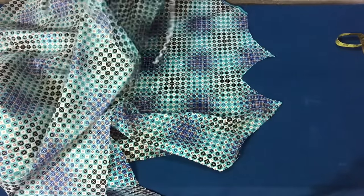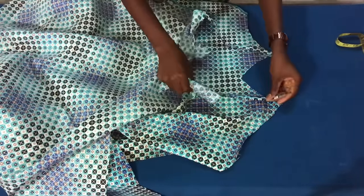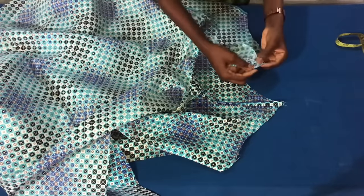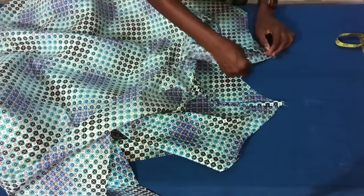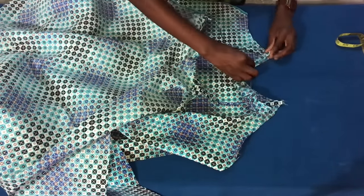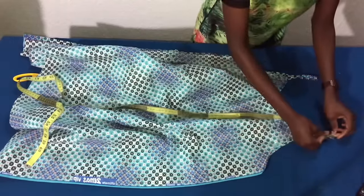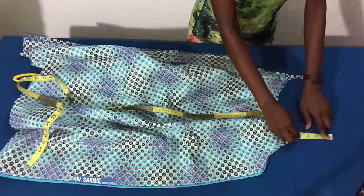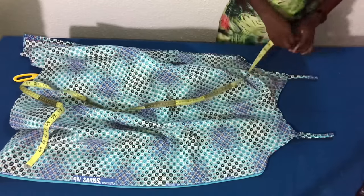On the panel where I sewed the straps, I'll place it on the right side of the other panel. Then I'll use a band in the form of a bias to turn the neckline over. After sewing the straps, it should give me four inches since I deducted four inches from the neckline. So I have four inches on both sides, which means it is accurate.